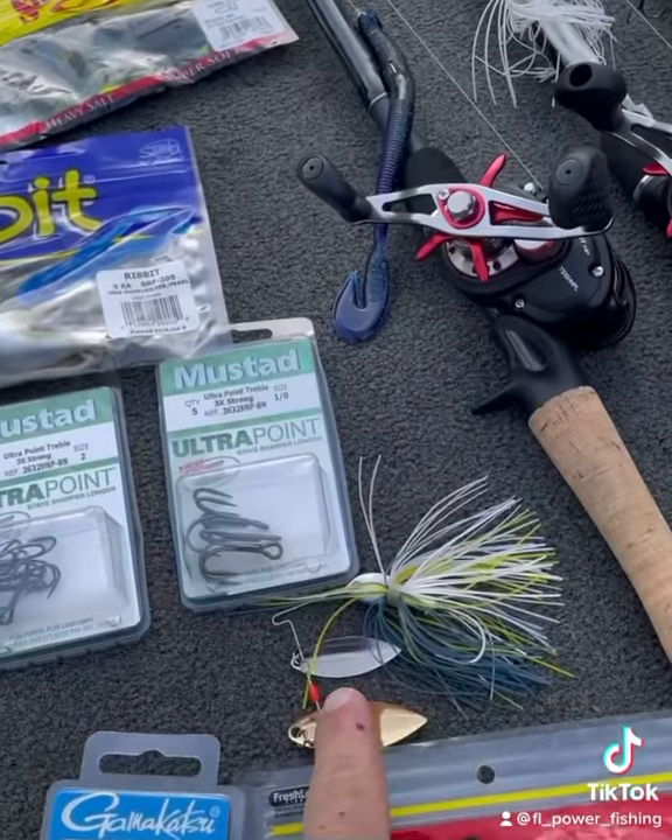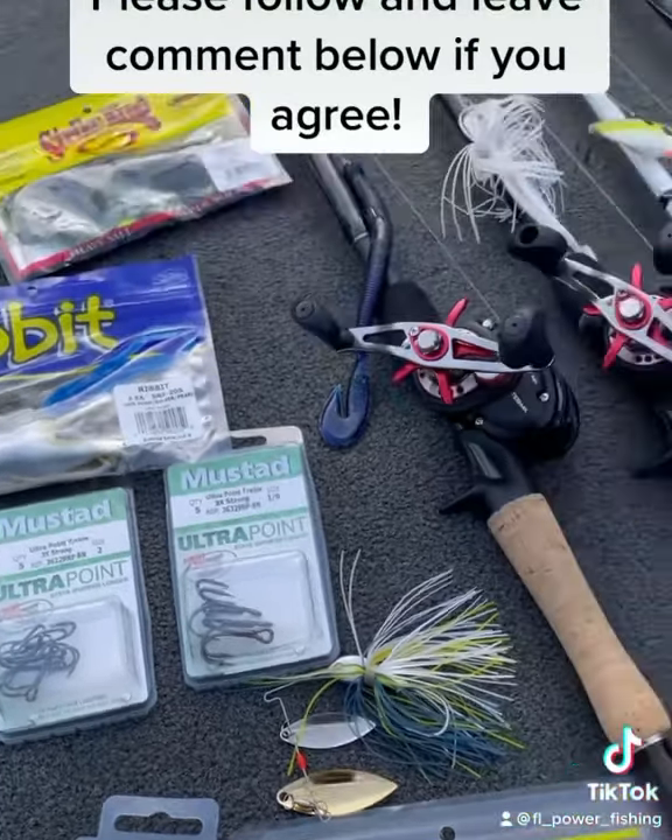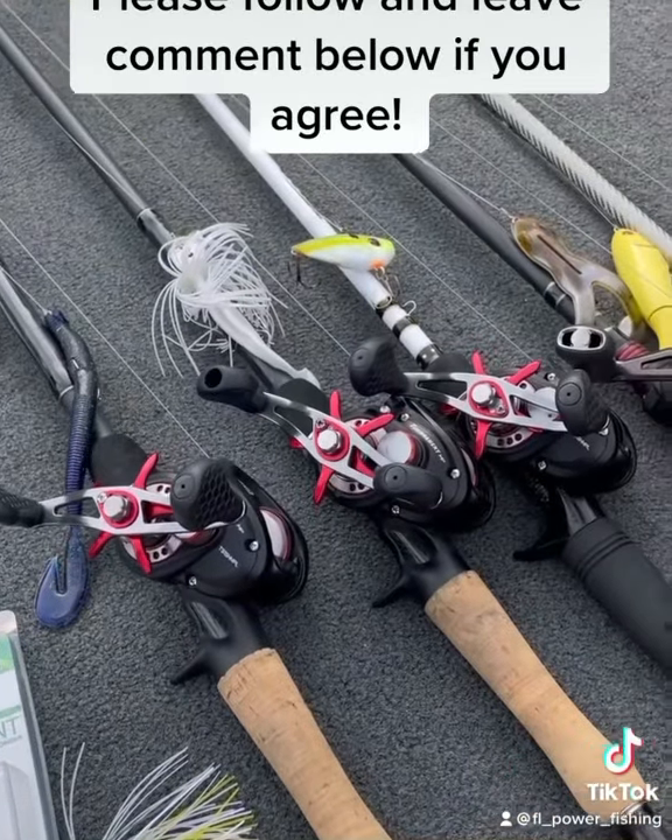If it's windy outside, I'll work my spinnerbait. Definitely make sure you change out all your hooks and update those — like I'm doing right now for my tournament. Hope this helps, and leave comments below.